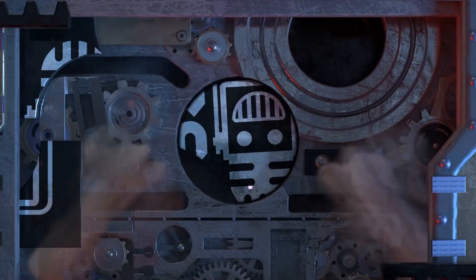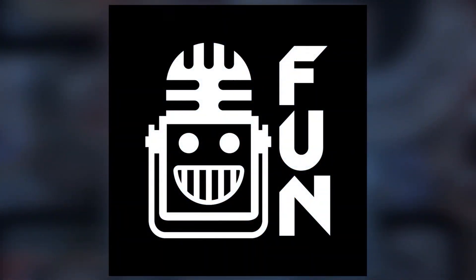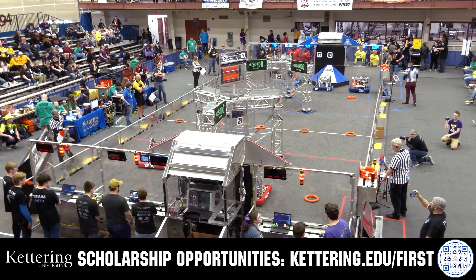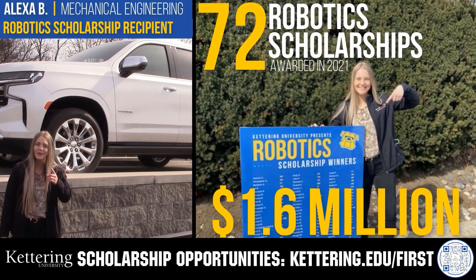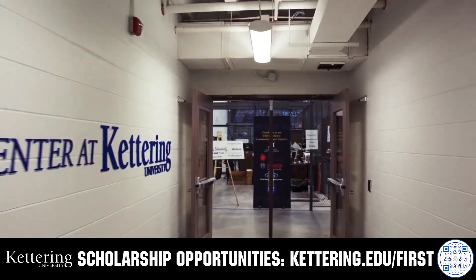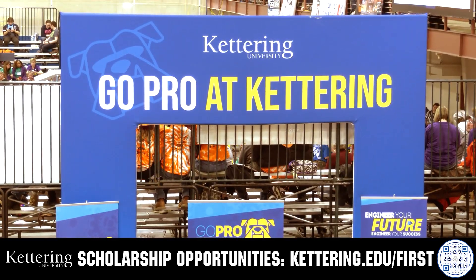This video on fun is brought to you by viewers like you and also in partnership with the following. Discover how Kettering University students engineered their success with Kettering's amazing co-op employment programs where students earn great pay and gain valuable experience. Those accepted into Kettering University can apply for a robotic scholarship providing up to an additional $5,000 a year in tuition assistance. Head on over to Kettering.edu/first to learn more and apply.